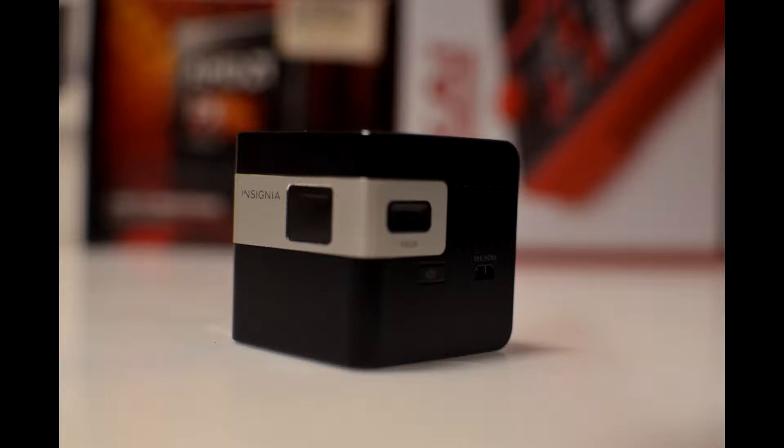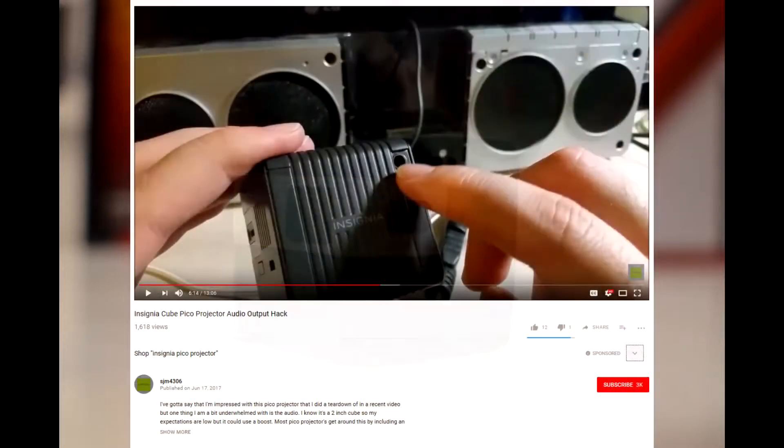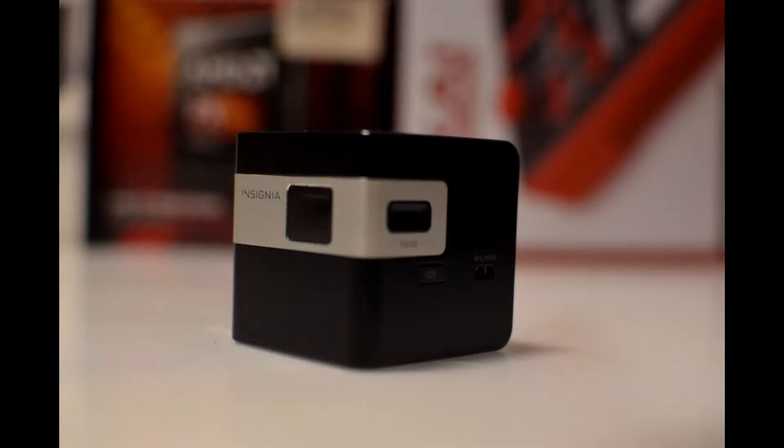I did find somebody else who did a similar tutorial online, but they kept the speaker in the device. They wired it so that when you plug something in, it turns off the speaker and routes out to the audio jack, and when you unplug it, it uses the internal speaker. I'm not going to do that — I'm just going to completely remove the internal speaker since I find it useless, and just add an audio output jack.